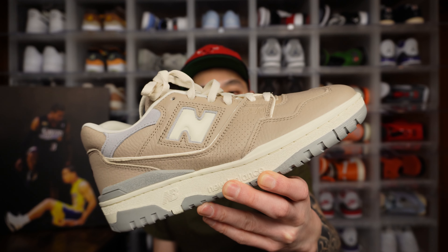Overall, I like this shoe. I just feel like it's missing a little something to differentiate it from other 550s. This does seem like a general release — if you didn't know it was part of the Lunar New Year capsule, I really doubt anyone would be able to pick that up. Let me know what you think of the New Balance 550 Lunar New Year Driftwood.